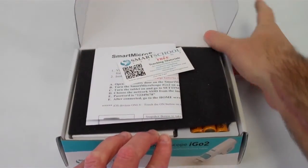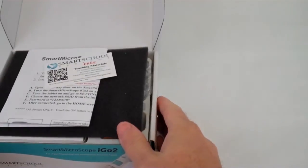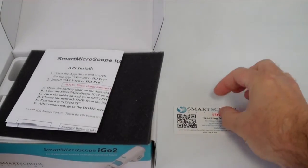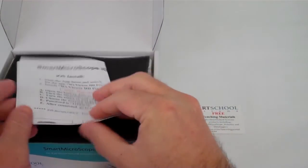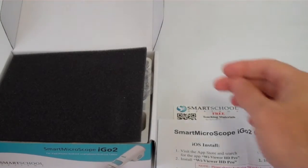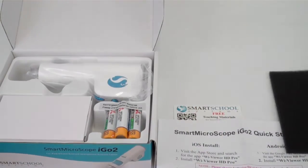You'll see a card that has information about teaching materials. There are investigations for elementary science, middle school science, and biology available in our learning portal. You'll also find a quick start guide for both iOS devices and Android devices.